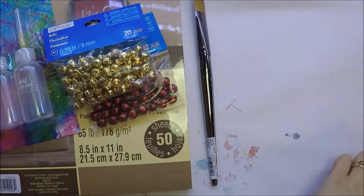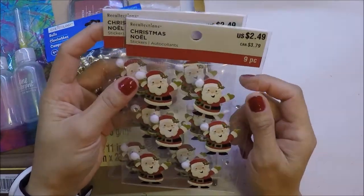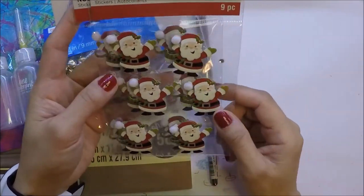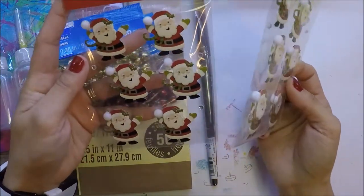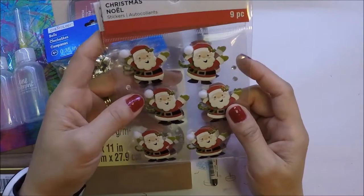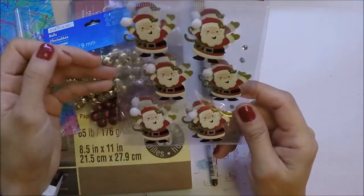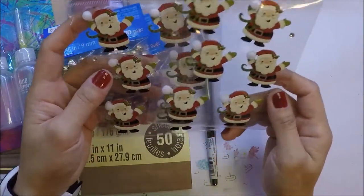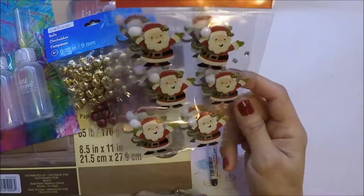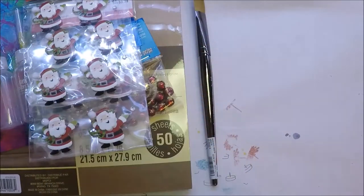The last items I got from Michaels are these Christmas stickers. These Santa Claus ones are really cute and are good embellishments. I just got two of these. I didn't buy a lot of stickers because I still have a lot from last year and the previous year, so I need to use those first before buying more.